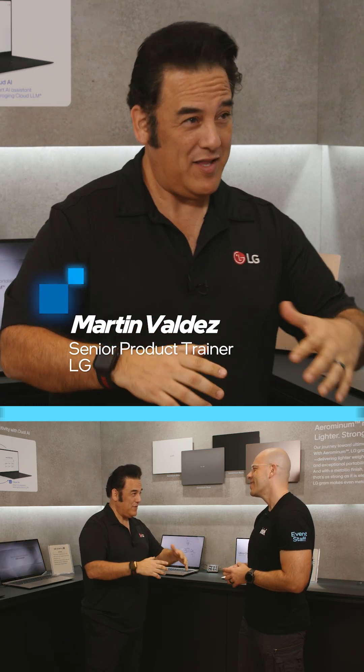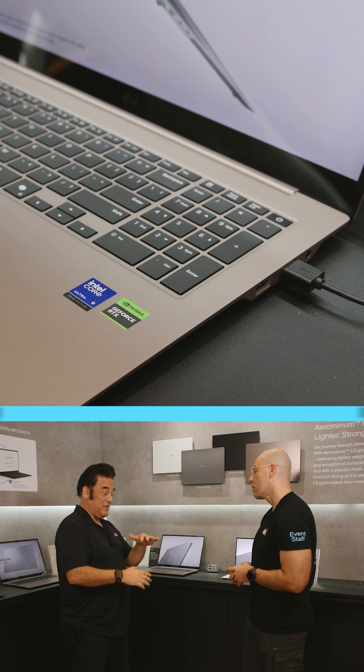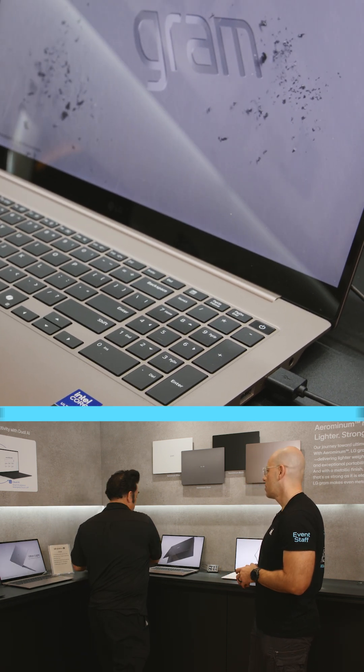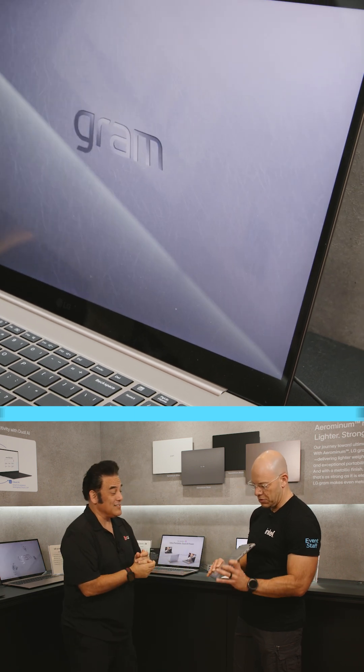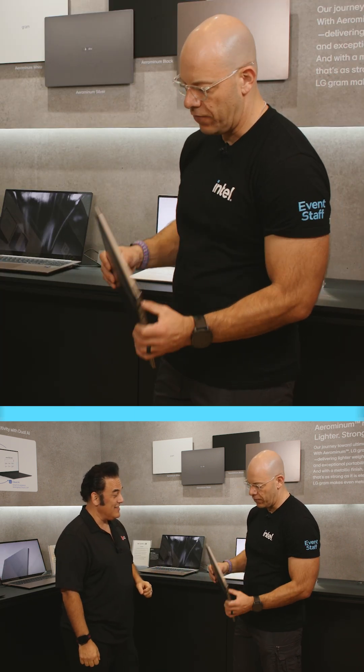Every year we try to get our Gram line to stay nice and light and strong. This year we've done that, but we've upped it a little bit more, made it a little bit stronger. I'll show you right here — it's all about the weight. You can see, hold that. It's nice, that's awesome. And it's not wobbly — no, it's pretty sturdy, like the metal polish on the finish.